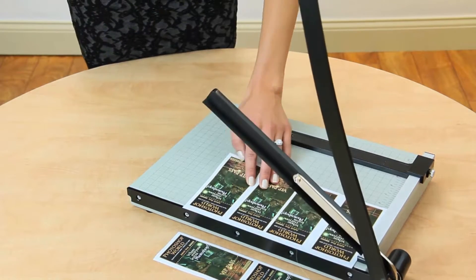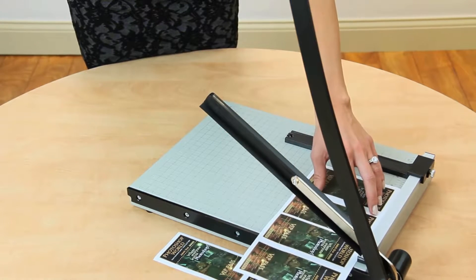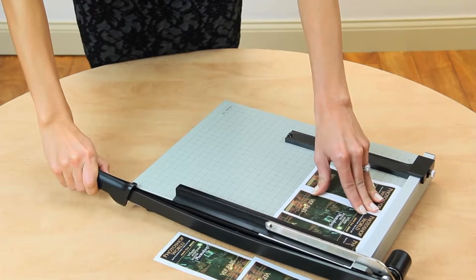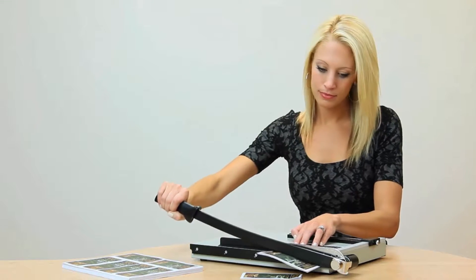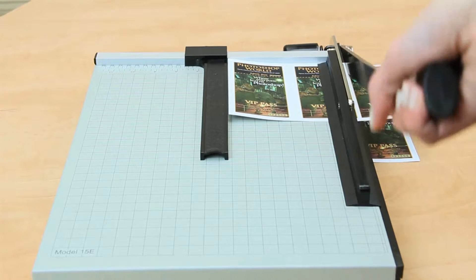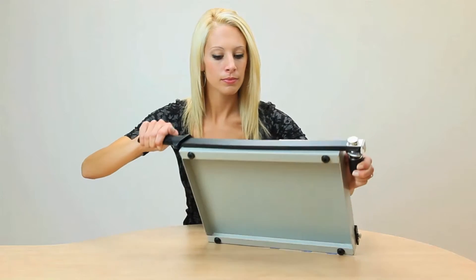The handle can even be secured against the base to protect the blade and keep fingers safe. To ensure an even cut, the trimmer's automatic clamp provides firm, even pressure to prevent paper from shifting.